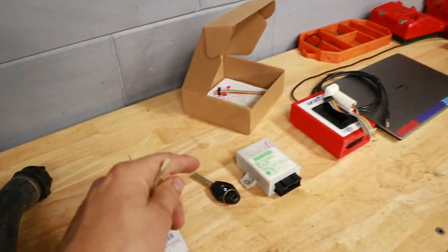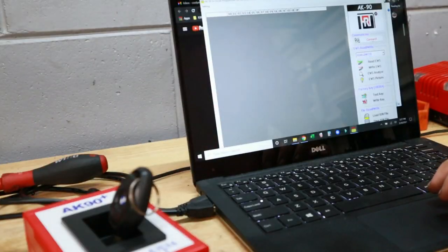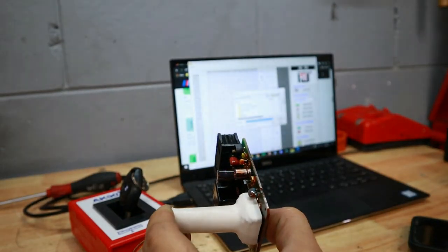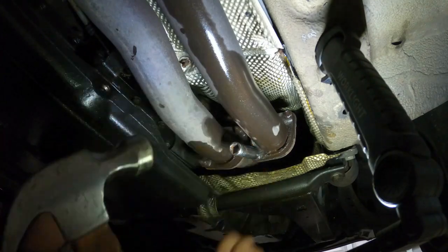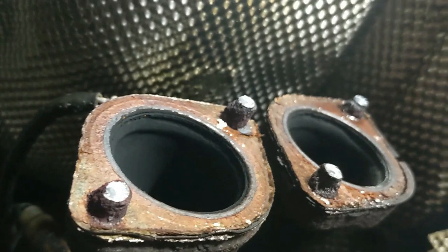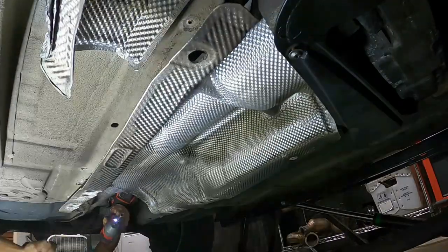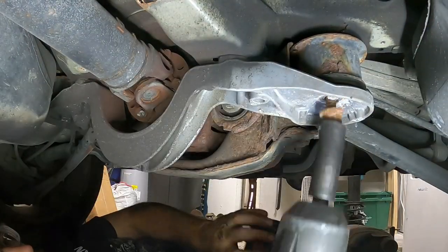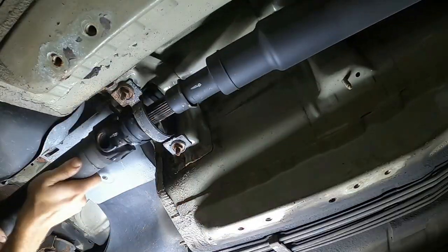Then I decided I wanted to try my hand at key cloning, so I bought an AK-90 programmer — the tool you need to do this — pulled the EWS out, and made a fresh key for myself that was able to lock and unlock the door. After that we moved on to pulling the exhaust down for the first time and snapping all of the bolts on it, which was no fun. We did this because we wanted to change the center support bearing, which we knew was bad, and it turned out the u-joint was bad as well, which we actually changed out later.